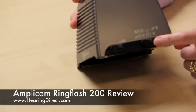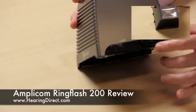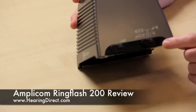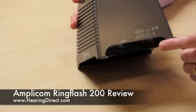The RingFlash 200 has a very bright flashing light — it's an incredibly bright white light. It also has the facility of being connected to a shaker unit, which needs to be purchased as an optional accessory. That can also be plugged into the RingFlash and alert you via vibrations that either the telephone is ringing or the doorbell is ringing.